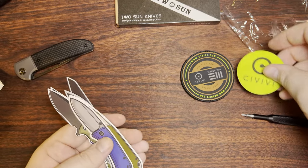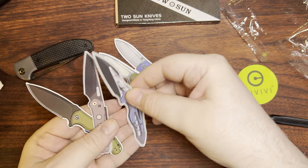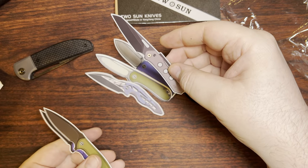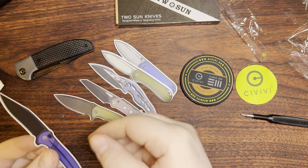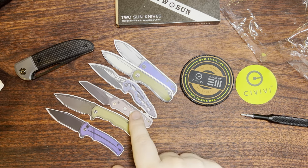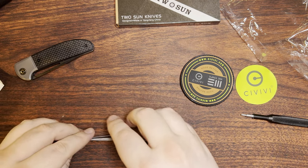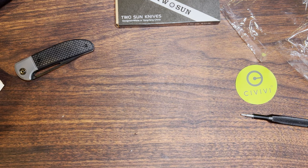And then a whole bunch of other stuff: a Civivi sticker, looks like a Wii Banter, an Elementum, an Arrakis — something from Iceroom, one of the new ones I don't remember the name of. A Praxis. And I own this one too in that same color — Cogent. And what is that — Vision R? I think something like that. It's cool to get a whole bunch of those knife stickers.